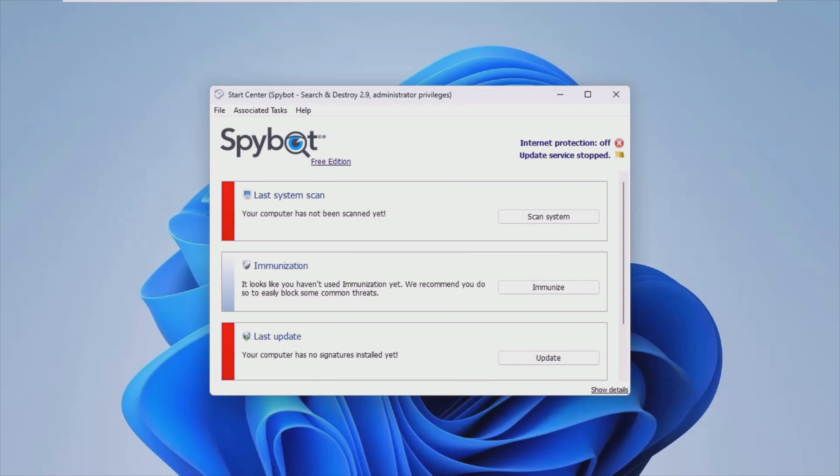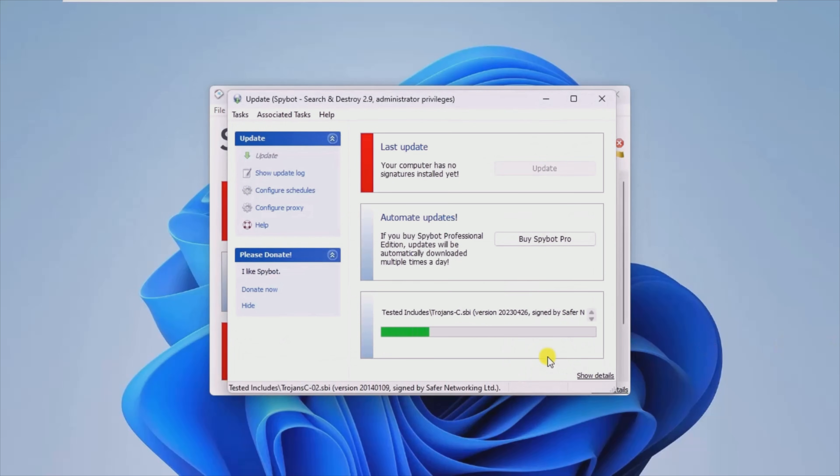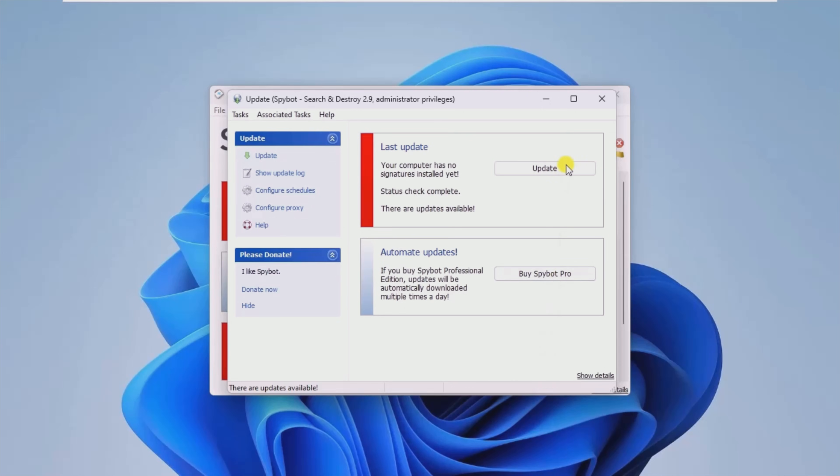Today I will show you the working of a malware app called SpyBit Search and Destroy Portable. SpyBit Search and Destroy Portable is the USB-friendly version of the well-known malware scanner.